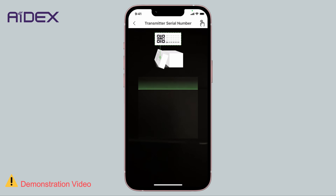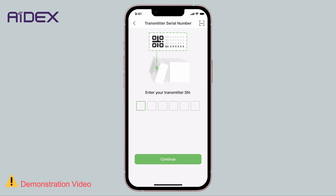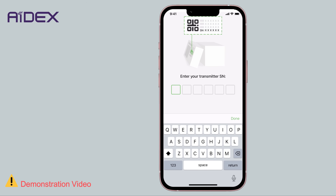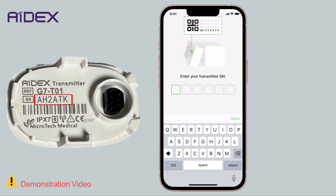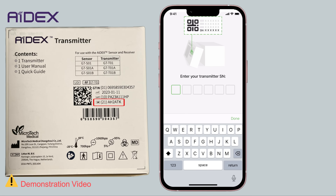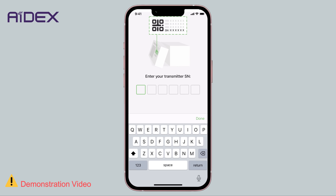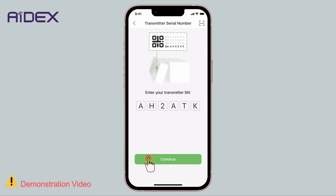If you're not sure how to use this method, tap on the symbol at the top of the screen to return to the previous page. Then enter the serial number for the transmitter manually. You will find the serial number printed on the transmitter itself, and it could also be found in the transmitter's packaging. Please note that the letter O is not used in the code to avoid confusion — it's always the number 0. Enter the transmitter's serial number and press Continue.